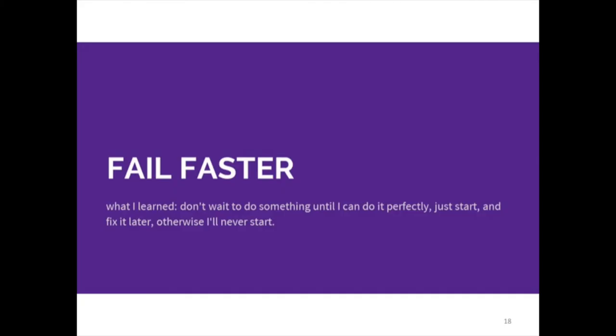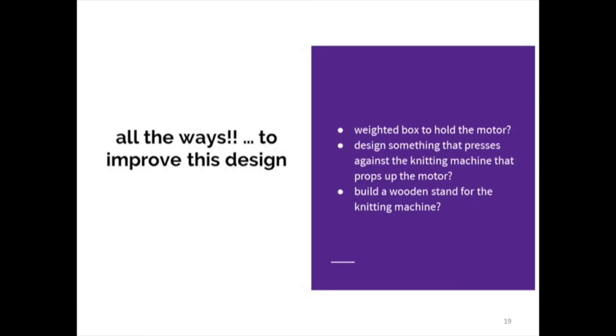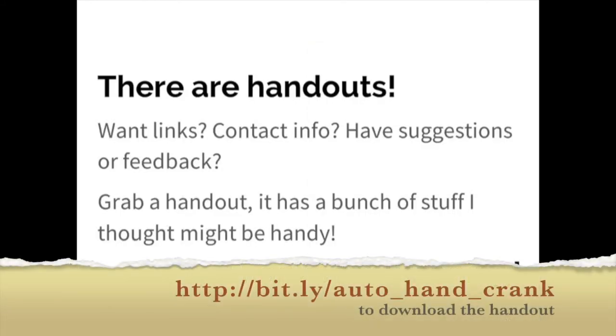I really embraced the philosophy of 'fail faster.' I'm six versions in — I tried it and it didn't work, I tried it and it kind of technically worked if I wanted to stand there and hold the motor. So I just kept thinking of new ideas: do I want to make a weighted box that hangs off the knitting machine, do I want to build a stand and have that hold it? I don't know what I'm doing so I'm just gonna keep trying things. And I finally have a machine that runs itself, and it's pretty cool.